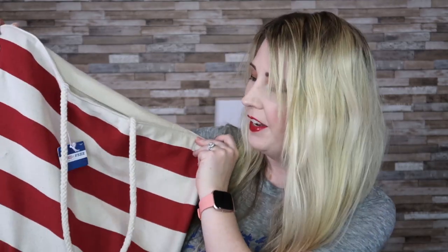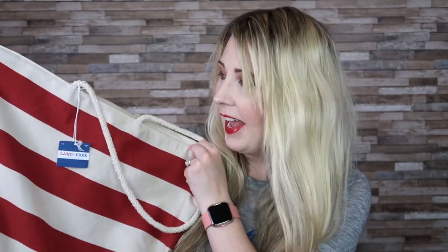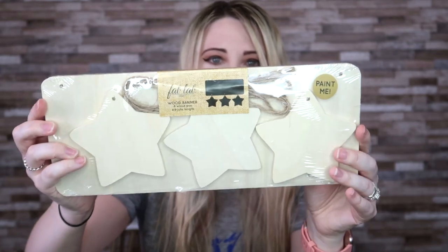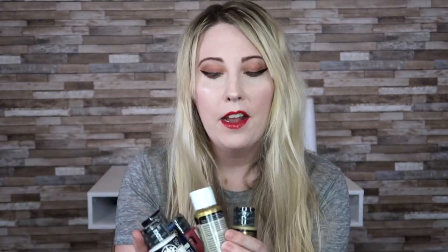In this giant tote bag from Joann's are the items I got. The tote bag itself is going to be part of one of my projects — I'm going to use some iron-on vinyl on it, something very simple. I also got a wood sign that hangs, with three stars that hang from holes drilled into the bottom. I have a plan for a quote from one of the songs. I bought craft paint: a deep crimson red, a deep blue, a white, a metallic gold, and a gold glitter for the stars.